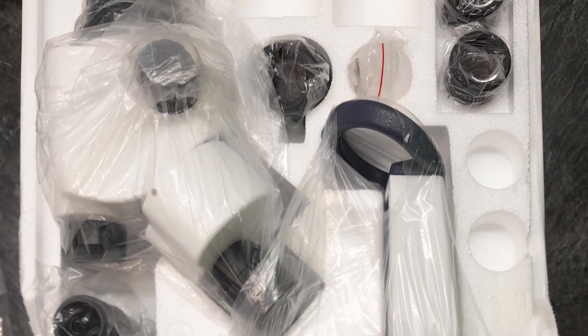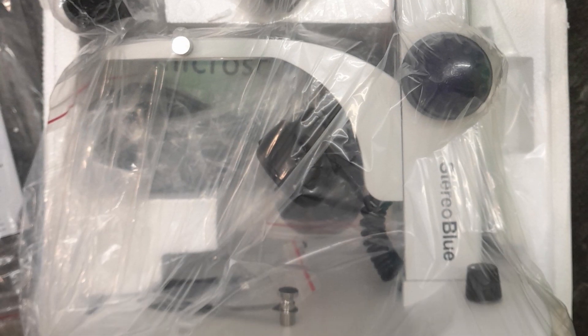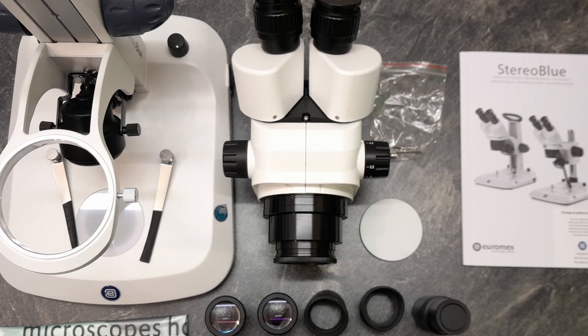In this video I will first unbox it, put it together — which only takes a minute or so — then have a look at its features, and then put some specimens under the microscope. Here everything is laid out on my table after taking it out of the box.